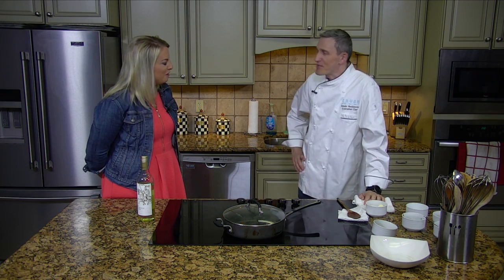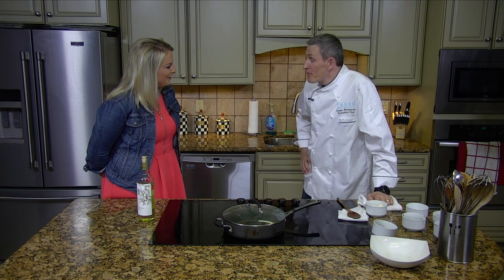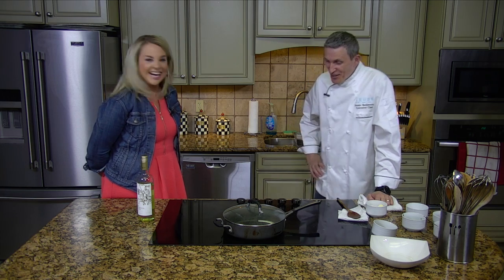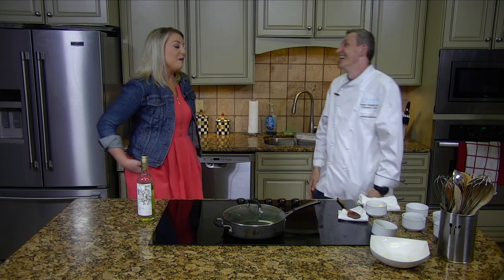So where are you from? I'm originally from Mexico, Slavia. Why are you here — in Amarillo or the United States? Well, both. We had a war in the 1990s and I was in a refugee camp for five years.